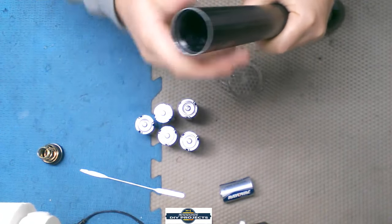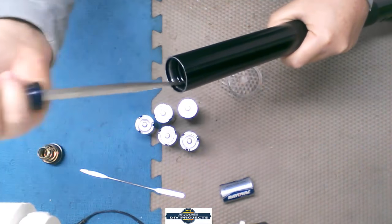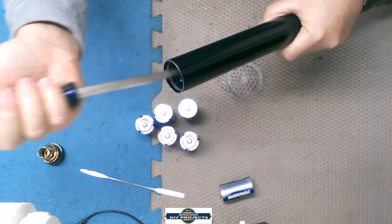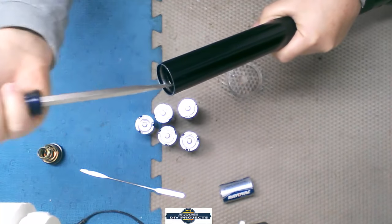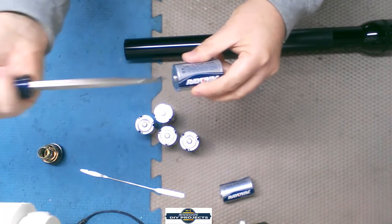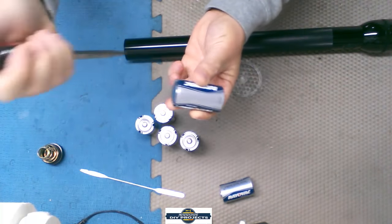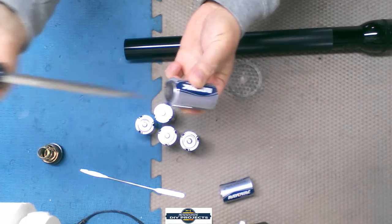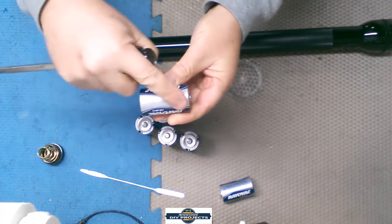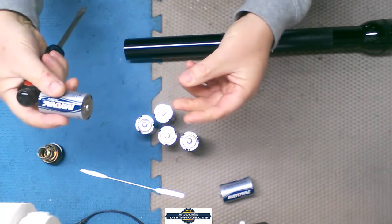Sometimes you may have to take a long screwdriver and just bang on the batteries. They may not move, but what you're trying to do is break that seal. You're banging on the negative end — this side goes towards the light bulb, so you bang on the other side — just to shock the battery so it'll move and break anything bonding it to the side. That way the oil can penetrate and you can slide the batteries out.